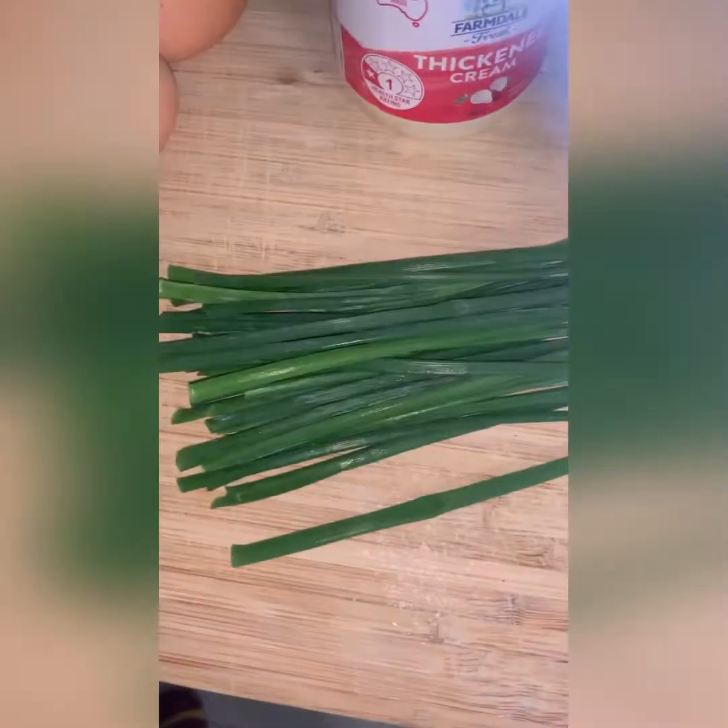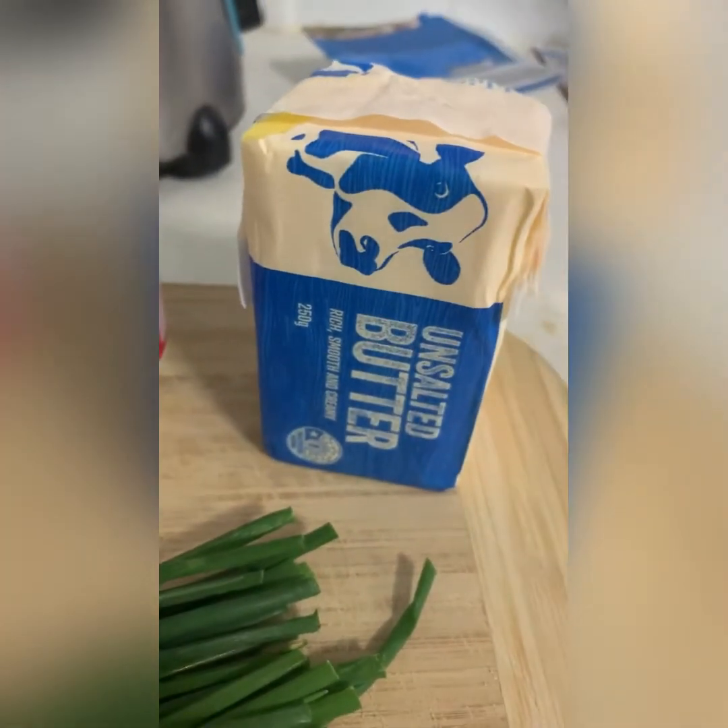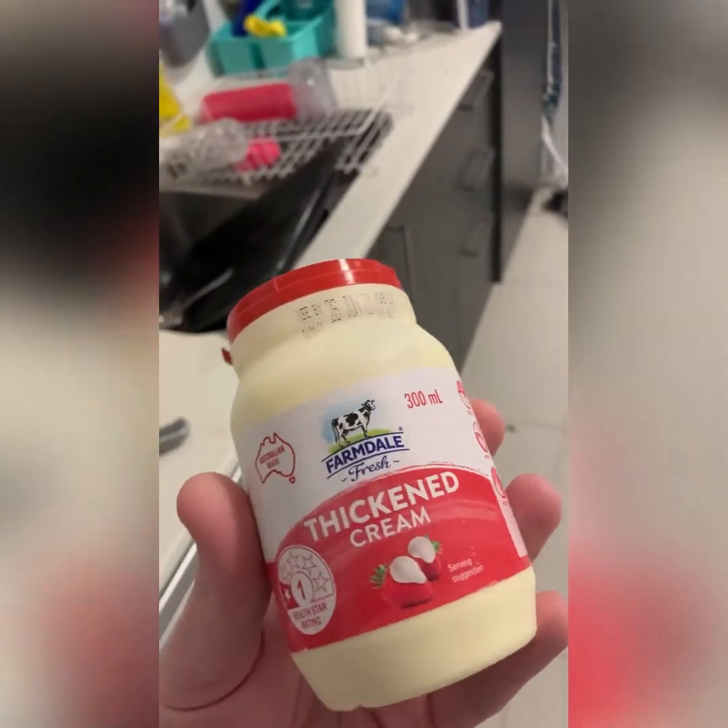You're going to need some eggs — today I'm using four — some fresh chives, you're going to need some butter, and my secret weapon: the old thickened cream.